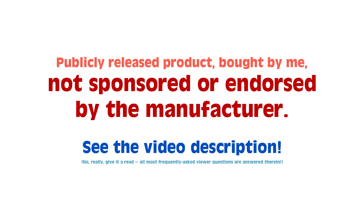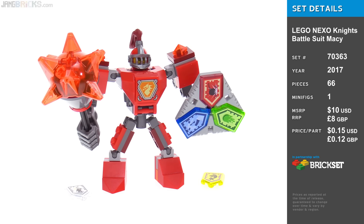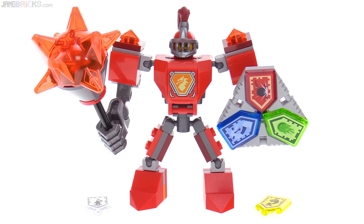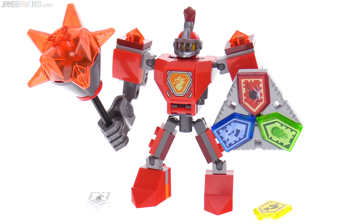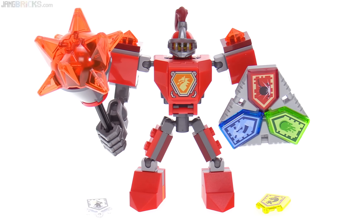Hello, this is the LEGO Nexo Knights Battlesuit Macy. I'll show you all five of the Nexo powers included with this a little bit later on, as well as the minifigure that's actually buried inside of the body of this thing. But for starters, I actually want to show you a slightly different angle of this to get a little more of the uniqueness of this particular figure.